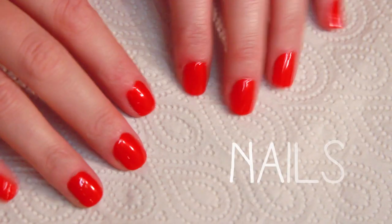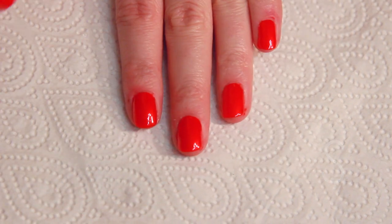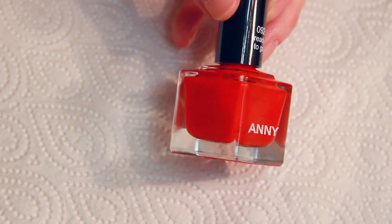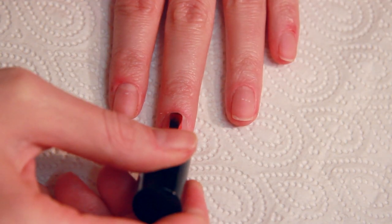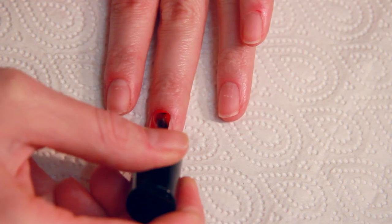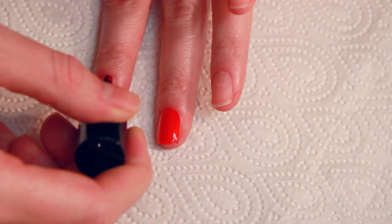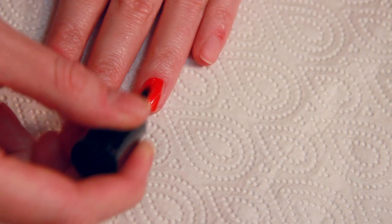One thing I always notice on Pretty Little Liars is that the girls wear really trendy nail polish colors. In the inspiration picture, Hannah's wearing a bright red-orange color on her nails. To dupe the look I'm using the shade 'Ready to Go' by the brand Annie — two coats of this eye-catching color. Finish the nail polish off with a nice top coat to make it shiny and last longer.